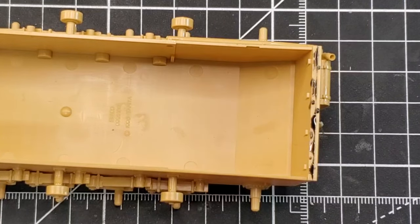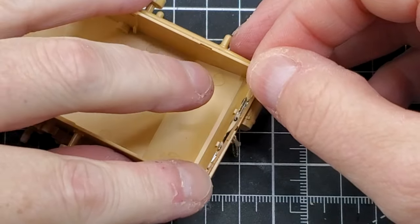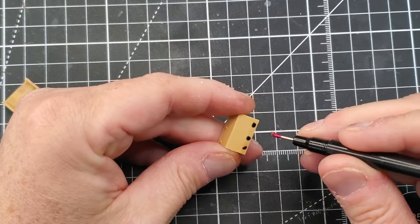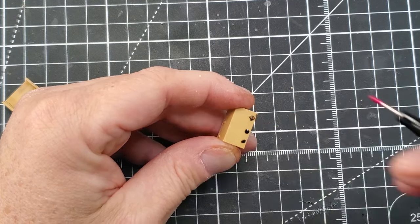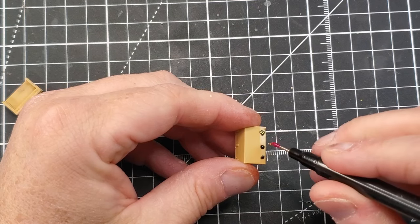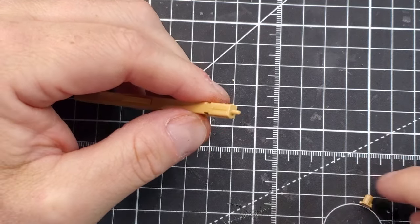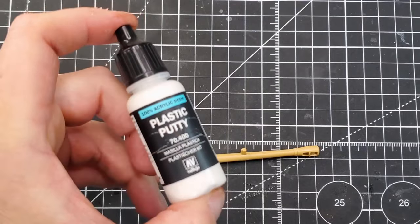The Wespe first saw combat in 1943 on the Eastern Front. It proved to be very successful and Hitler ordered all Panzer 2 chassis production be dedicated to the Wespe alone, at the expense of other projects including the Marder 2 self-propelled anti-tank gun. In this video series covering the build, painting, and weathering, I'm gonna focus on the Italian front — it's a commission someone asked me to do.